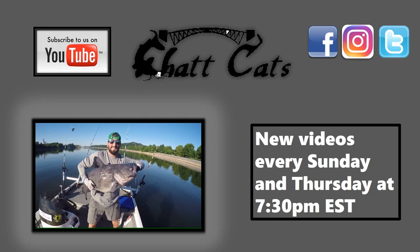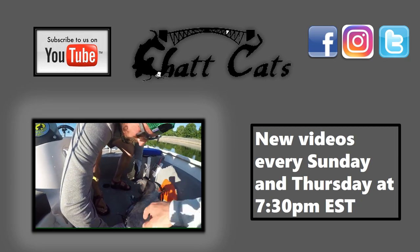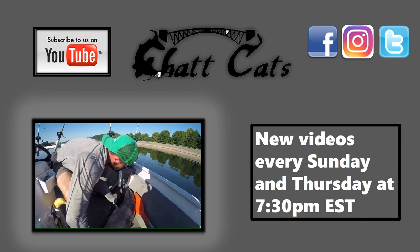I really appreciate you guys watching and we will see you in Thursday's episode. If you liked watching that video, please be sure to check out some of our other videos here on the Chat Cats Fishing channel. Don't forget to hit the subscribe button — thanks for watching!